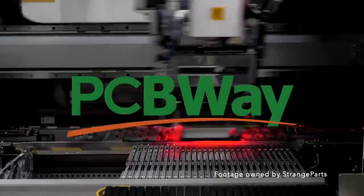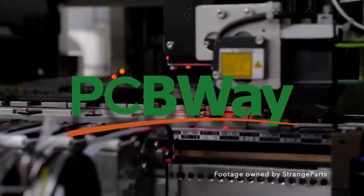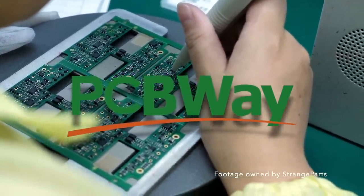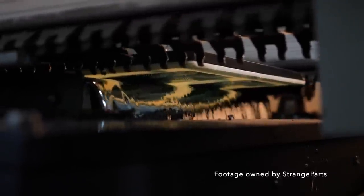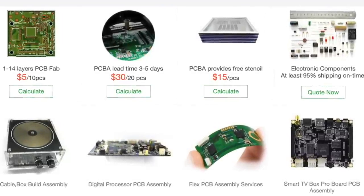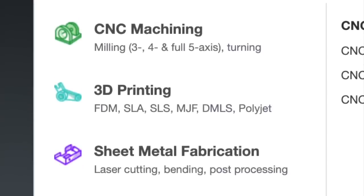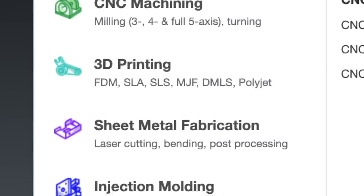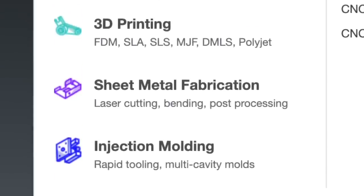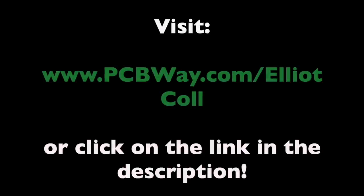Massive thank you to PCBWay for sponsoring this video. PCBWay are your one-stop solution for all of your DIY project needs. They offer all kinds of different PCB printing options, including multi-layered PCBs and flexible ones. As well as that, they are now offering CNC machining, 3D printing, sheet metal fabrication, and even injection molding. Check out PCBWay using the link in the description.